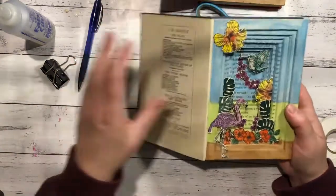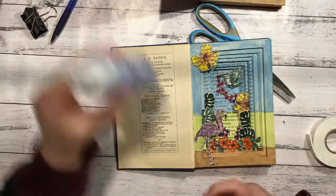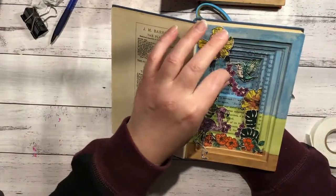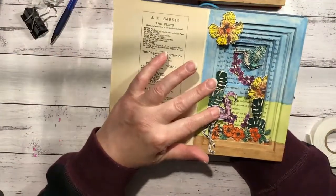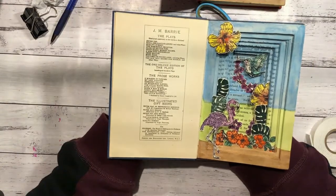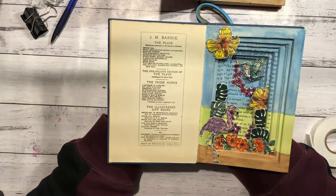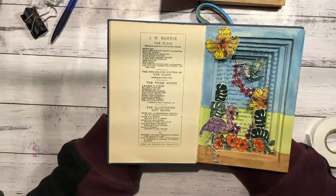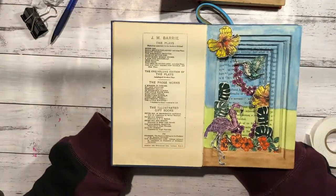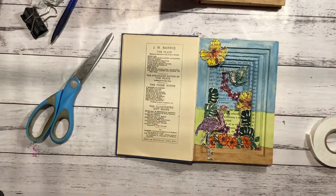That last bit with the flamingo was a little fiddly, but otherwise it's quite an easy project. Very effective and I love the way it turned out - this is a very basic one. I've seen so many pictures of tunnel books and some are so amazingly intricate, and I'd love to do ones like that. Have a go - I'd love to see what people come up with! If you do one of these, make a video or mention me so I can check it out, or if you know where I am on Facebook, shoot me a message and show me a picture. Take care of yourselves, have a good weekend, and I'll see you again soon!